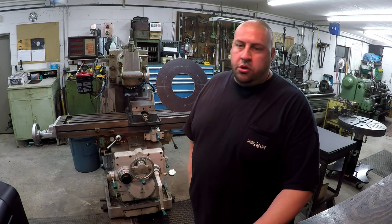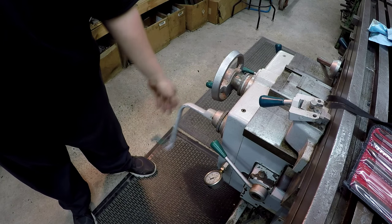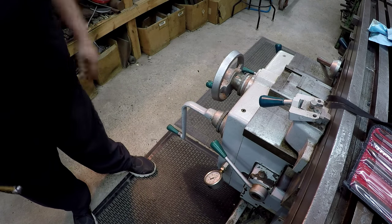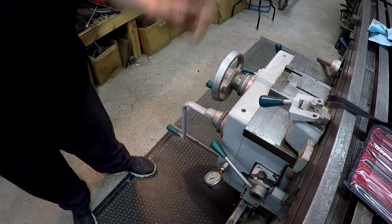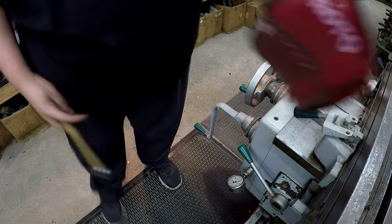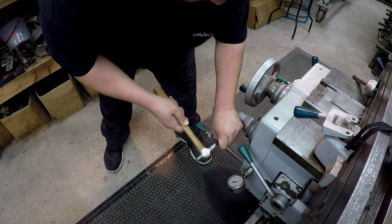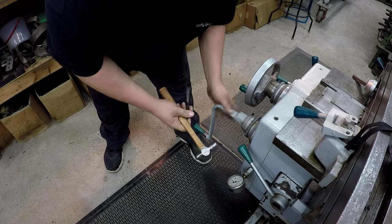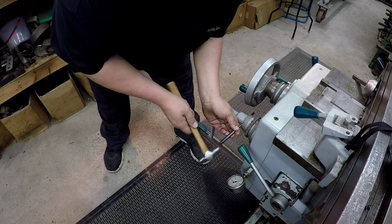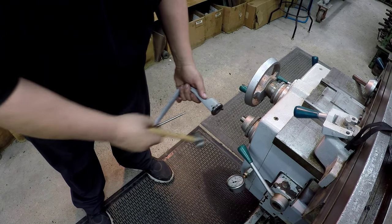This part I only have to do because this crank handle here is in the way of my gantry crane whenever I roll it down here - no possible way to move it past the over arm supports on the back side of the mill. All it is is a roll pin, so I'm using one of my roll pin punches - I got a set of Proto roll pin punches - and I just knock the pin out. Whenever I get through setting up the mill, we'll stick it back on and knock the pin right back in.